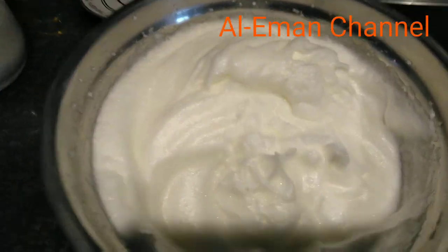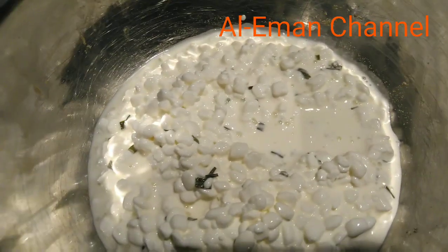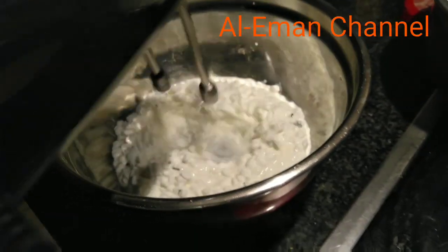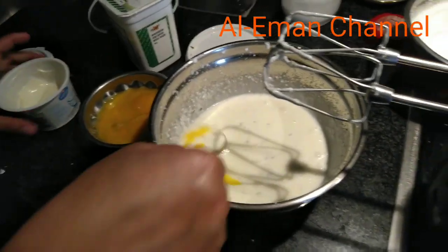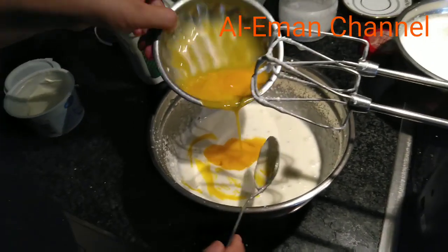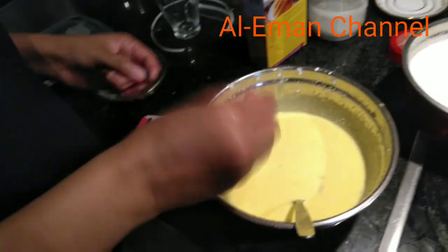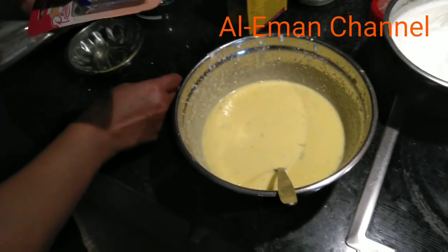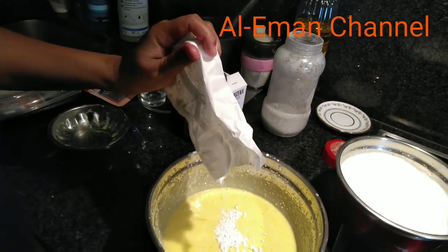We will add some salt. This is flour, egg, and vanilla essence. This is cornstarch. This is a dish.